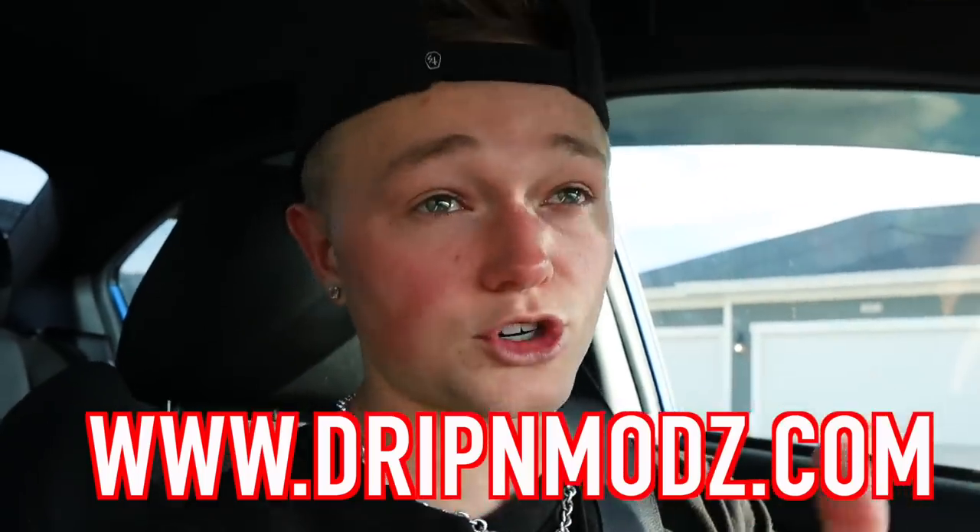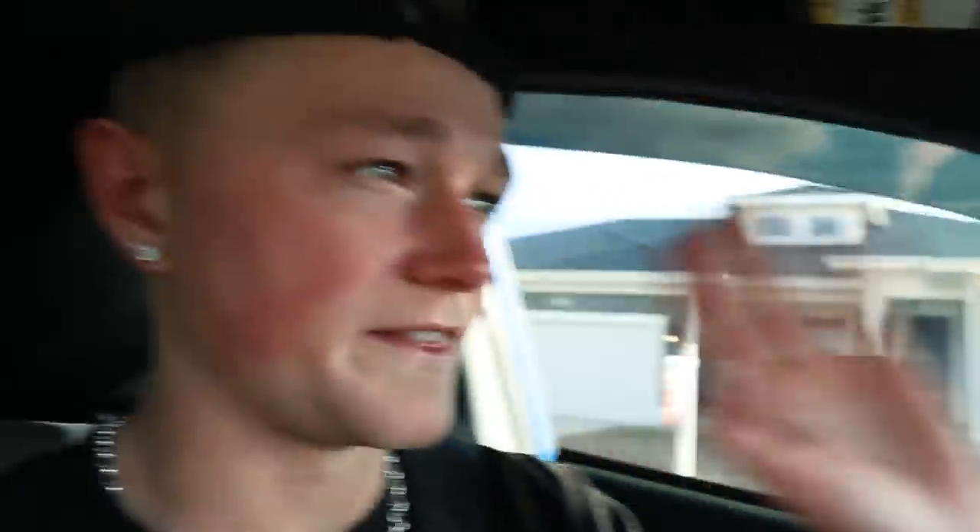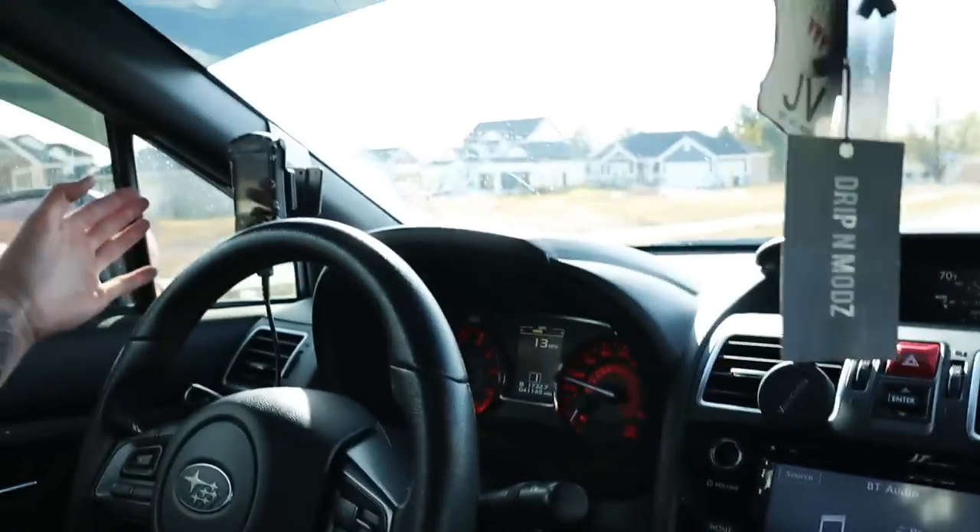If you guys have not seen the new Dripping Mods hoodies, go to the first link in the description — it will take you to my website where you can see all the merch I have available. The new hoodies go hard, they're totally awesome — plenty of colors, masks, t-shirts, everything. I'm actually going to flip my car around because of the way the sun is, so you guys can see the actual access port.